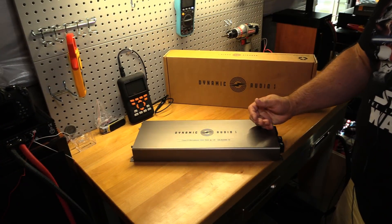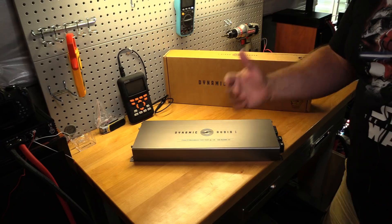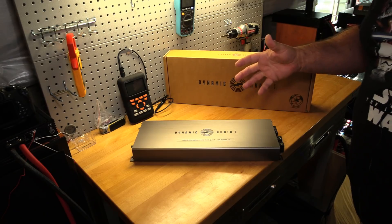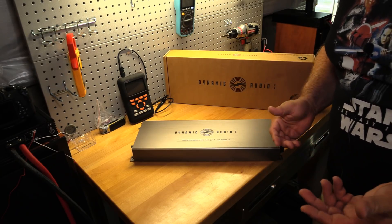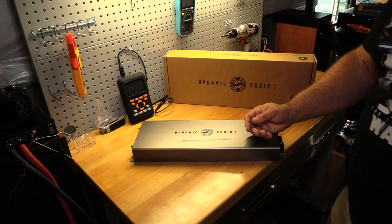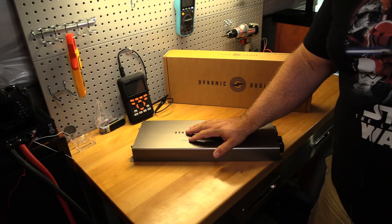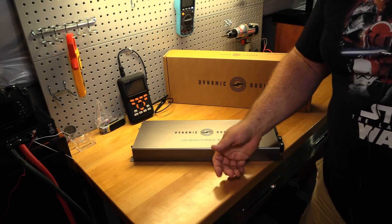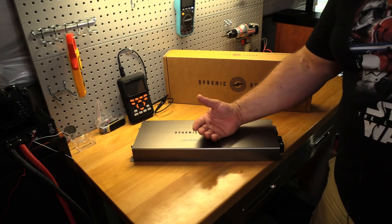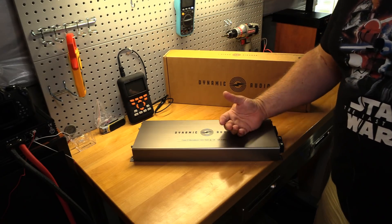Final thoughts on the Dynamic Audio DAK 2300.1D — you just saw the numbers. What an amazing dyno run. I thought it was going to be underrated, maybe 2500 watts. I didn't think near 3000 watts certified, well over 3000 watts uncertified, and well over 3000 watts dynamic at 1 ohm. It absolutely killed its numbers at 2 ohms and 4 ohms too. This thing is impressive for $349. Even if they went to $400 or $450, it's a freaking steal. It's efficient — I'm impressed.